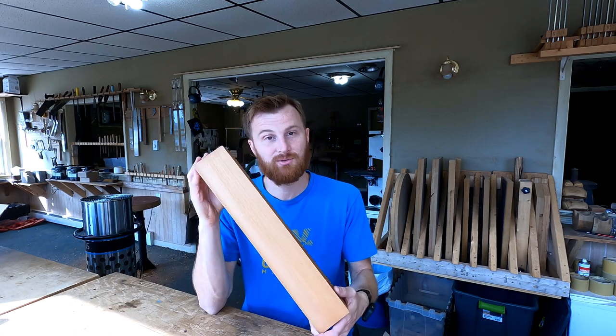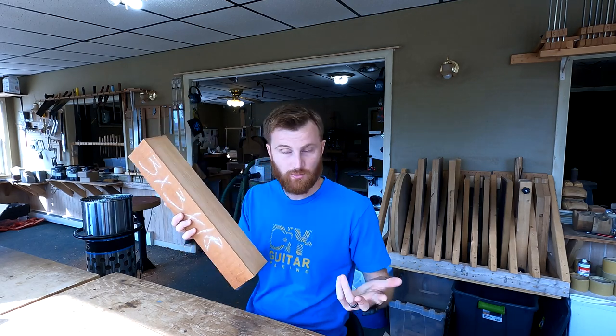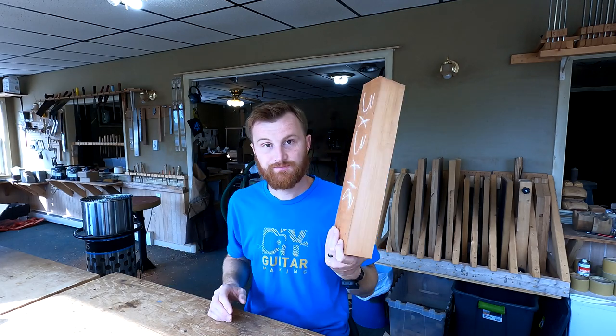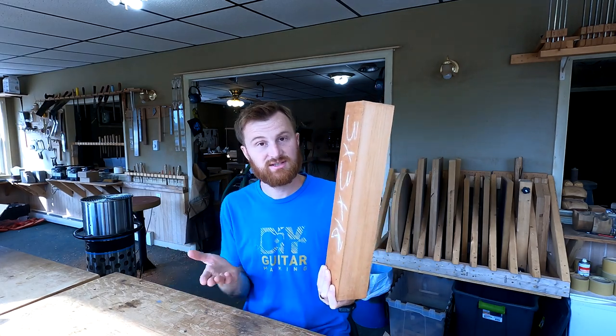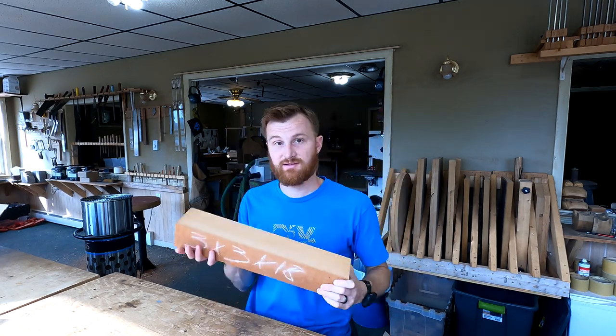I will be cannibalizing these ukulele necks, which is something I do a lot. That's a little tip for you: to get good heel block, neck block, and tail block — all those mahogany blocks we use on an acoustic guitar — you can just use straight-up neck blanks and save a little money by chopping them into smaller pieces. I find it's cheaper to buy neck blanks and chop them down than to buy heel block material explicitly from luthier suppliers.